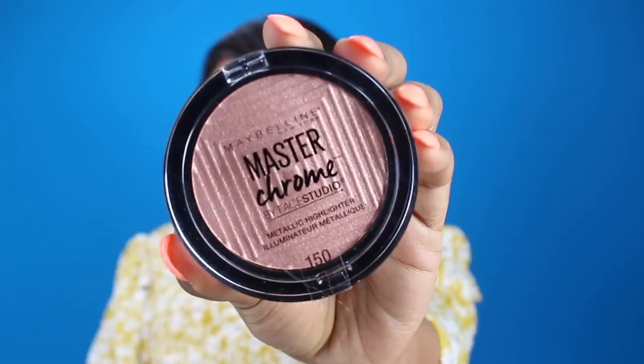My face makeup is all done — the only step left is my highlight and glow. In this video I really want to show you how to get glowing skin at an affordable price, all with products from Walmart. We're going to take the Maybelline Face Studio Master Comb Metallic Highlighter. I recommend this to everyone — if you do a no-makeup makeup look, this is a great product to have. It gives such a beautiful glow and shine with a warm metallic sheen and a reflective pigment that creates an eye-catching chrome effect. I'm going to put it on the bridge of my nose and on top of my cupid's bow as well.